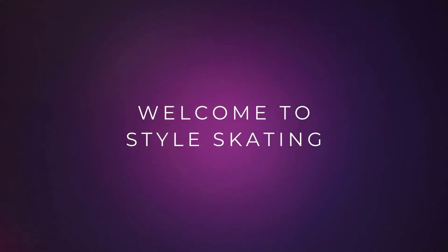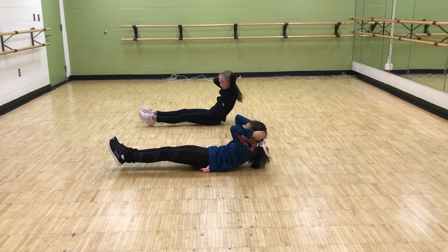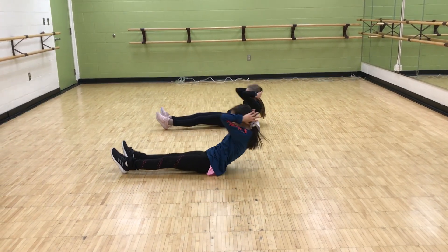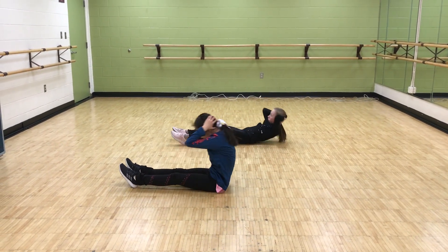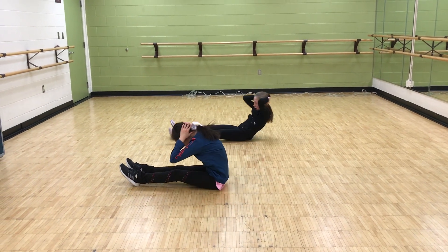Welcome to Style Skating. Today I'm going to show you an example of our quick workout. We're going to do four sets of different exercises. Each set will include exercises for four major muscle groups: abs, back, arms, and legs.